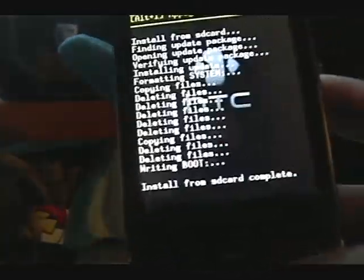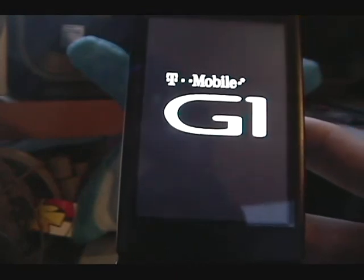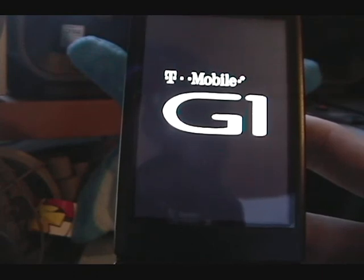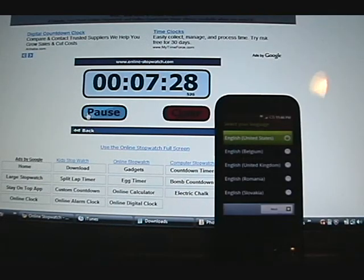It's done a couple minutes later. Let's go back and put up a stopwatch to check out how long it takes. I started a few seconds late, but let's give a general idea. Alright — seven and a half minutes for that. Let's go through the setup.